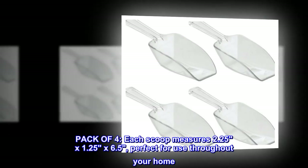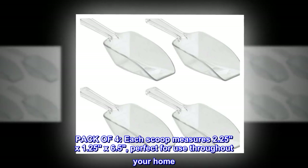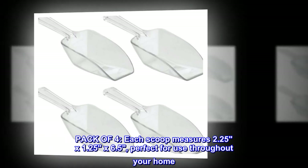Pack of four. Each scoop measures 2.25 by 1.25 by 6.5, perfect for use throughout your home.